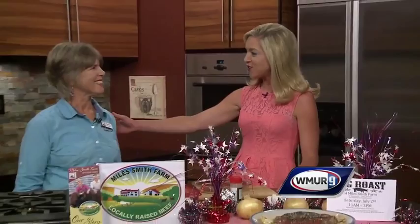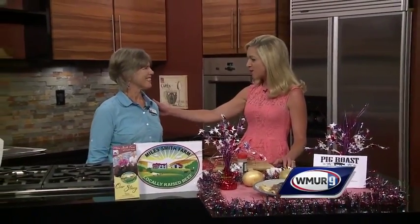We are in the Cook's Corner kitchen making a delicious meal today. I'm joined by Carol Sewell of the Miles Smith Farm to help us. Good morning! Tell me what we're making. We're making incredible sizzling strip steak, and today we're simulating a grill.